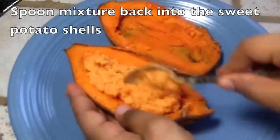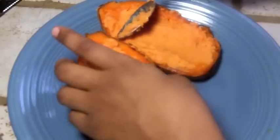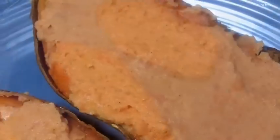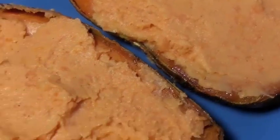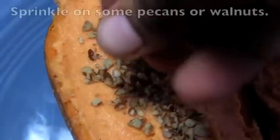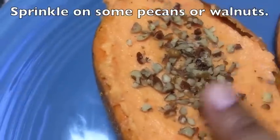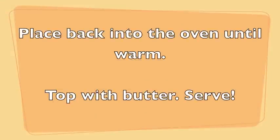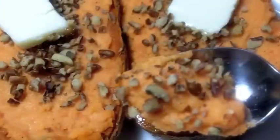Just like that — get it nice and smooth. You can sprinkle on some cinnamon on top, some brown sugar, whatever. I'm just going to sprinkle on a little bit of pecans, just like that. And now I'm going to pop this back into the oven just to get it heated, throw on some butter, and it is so done.